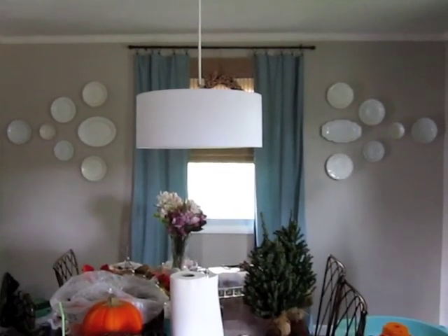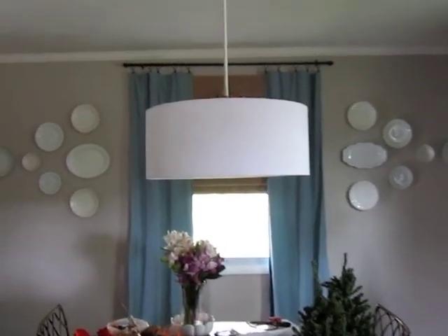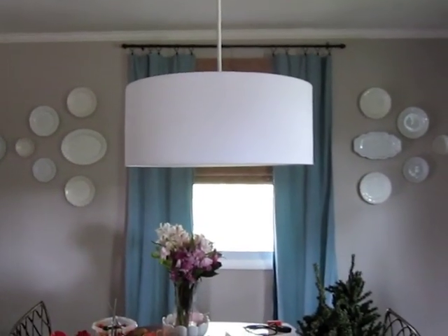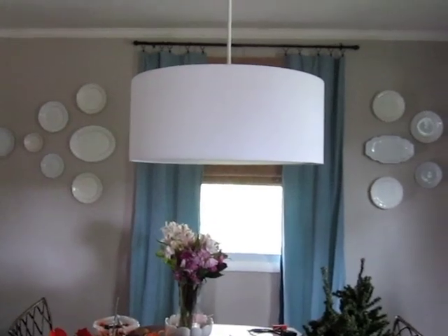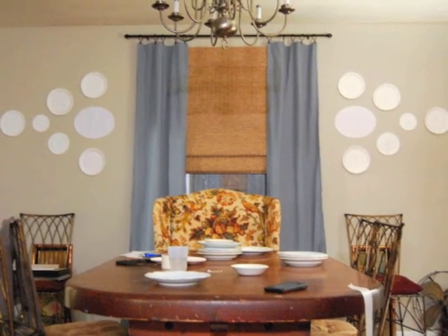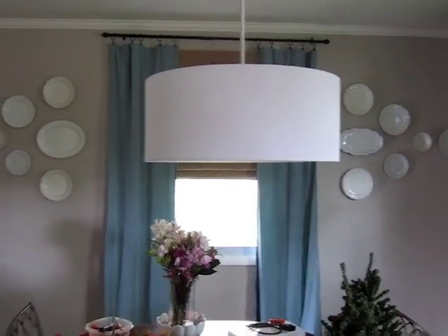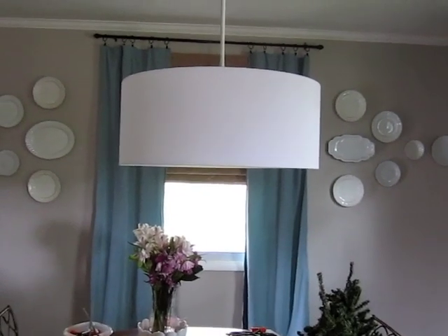Once I liked the layout on the table, I transferred it to the wall. I labeled each piece of paper with which plate it corresponded to — I stuck a little piece of painter's tape on the back of each plate and numbered them, then wrote the corresponding number on each piece of paper.